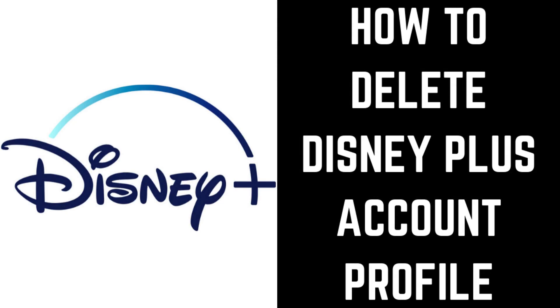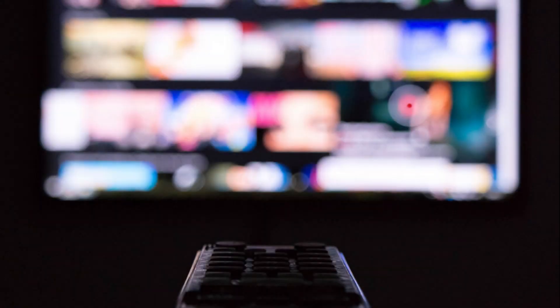Hey everyone. I'm Max Dalton, and in this video I'll show you how to delete a Disney Plus user profile. You can create up to seven profiles on one Disney Plus account. Disney Plus profiles give individual users the ability to have their own space where they can maintain their own watch list and see recommendations based on what they watch.